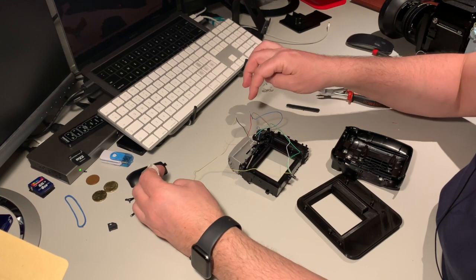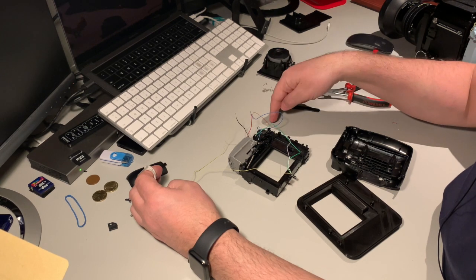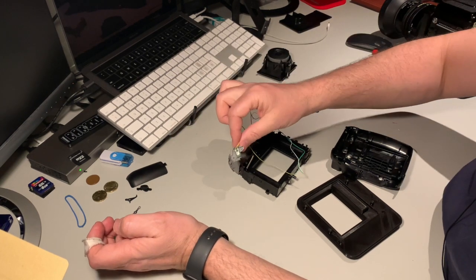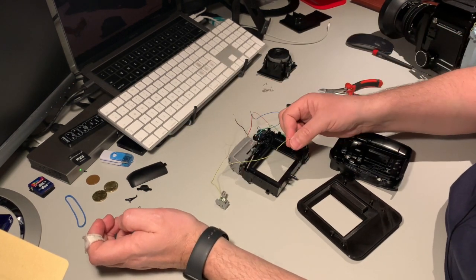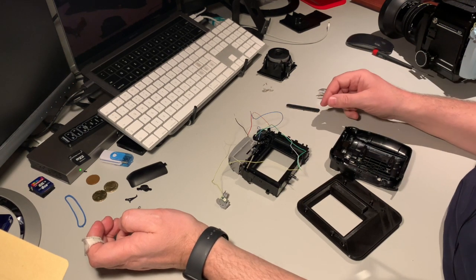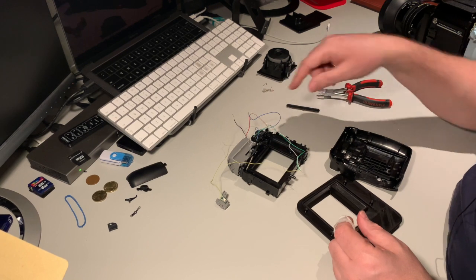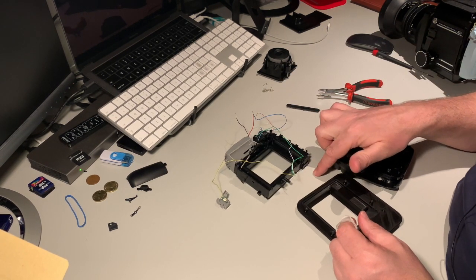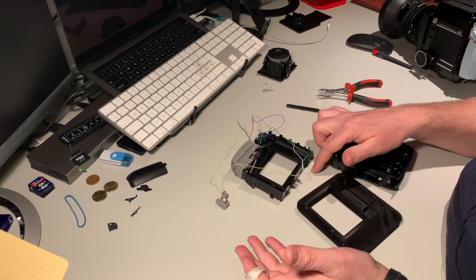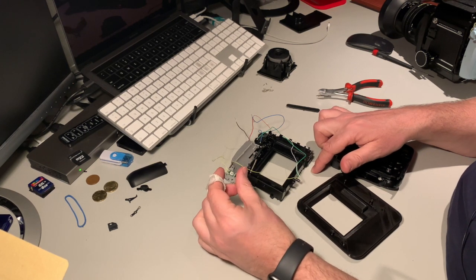The positive from the battery box goes to the positive of the motor and the positive of the LED. The negative on the battery box goes to the shutter switch, the negative of the LED, and the negative of the motor. Now it's all about fiddling all the wiring through here, so the shutter button will come out here. There will be no on/off button — you simply activate everything with the shutter button.